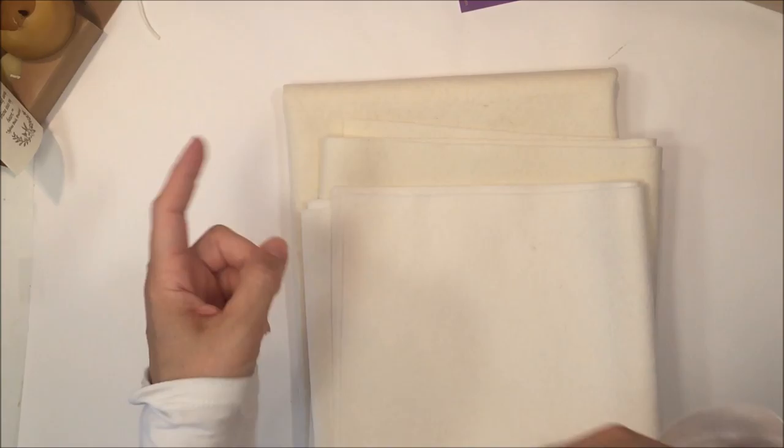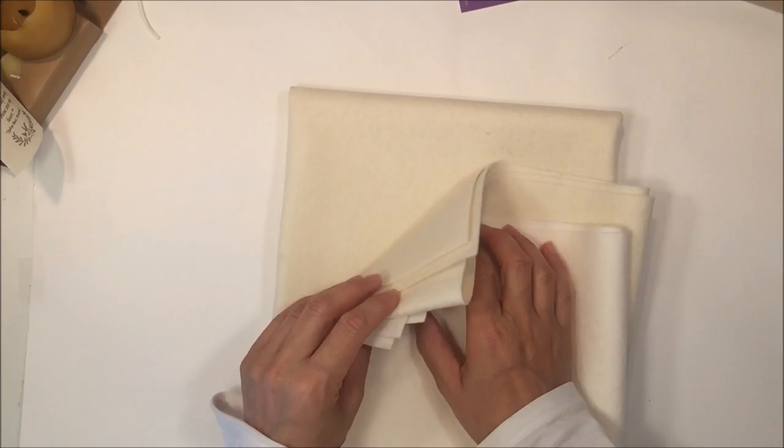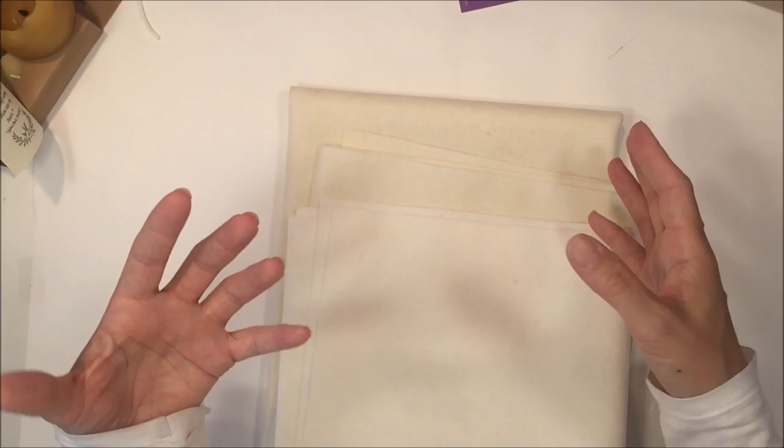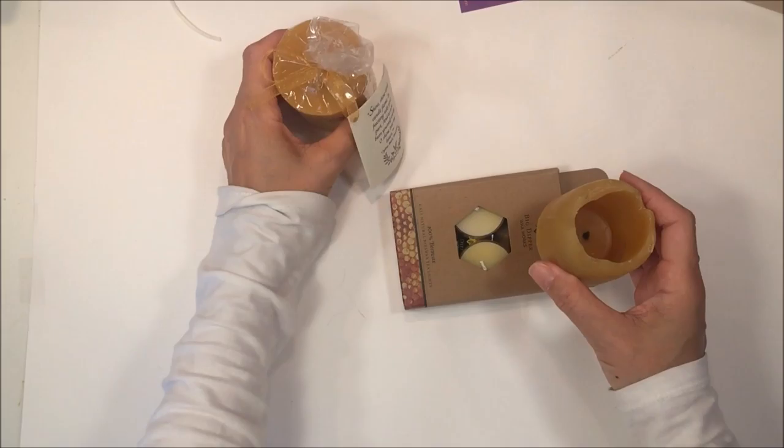I also picked up some felt — this one is white and this one is cream — to do a project I've been meaning to do forever. Ivana already did the project that I want to do, so I can follow her example, and of course I'll have my own tutorial as well. I have this in order to make pasta — we're going to make different kinds of felt pasta for pretend play for kindergarten.